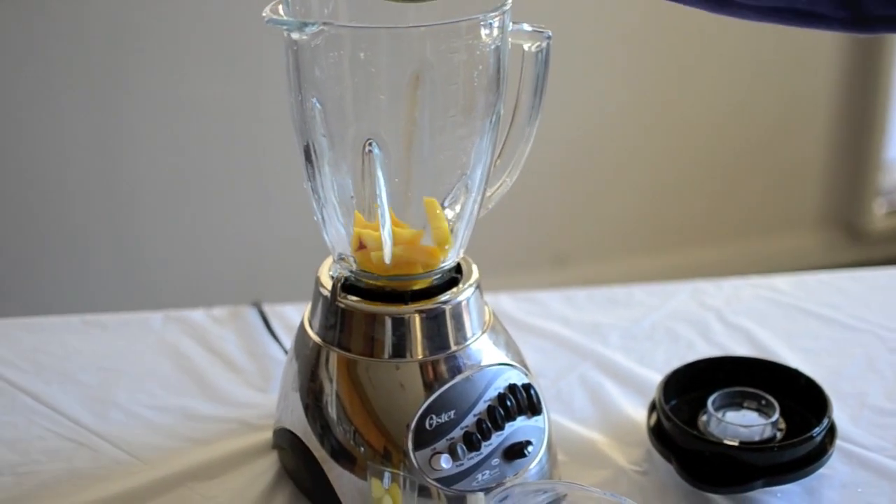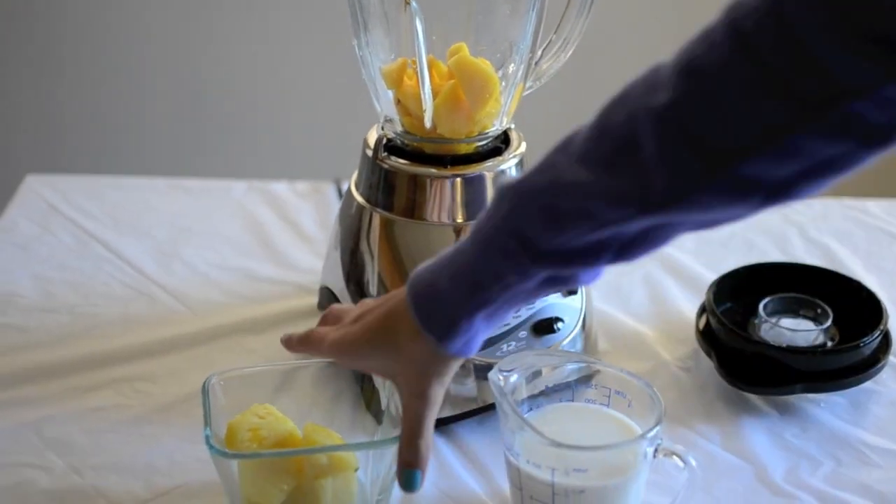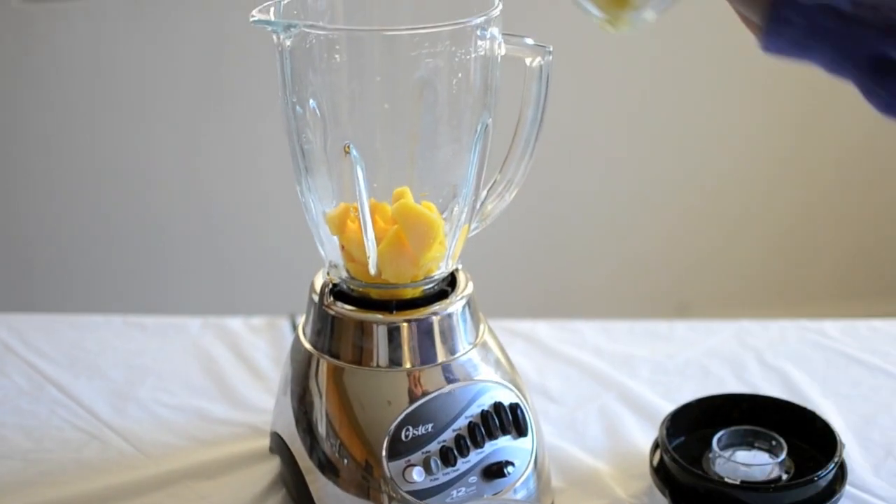For the third layer, you need 1 mango, half a cup of pineapple, and a dash of milk.